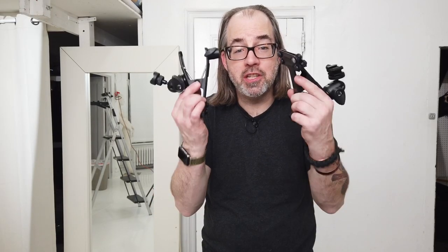Hey guys, in this video we're going to talk about Justin clamps. I'm Daniel Norton, photographer here in New York. I make videos like this about gear, technique, and philosophy of photography. If you're interested in that kind of stuff, go ahead and subscribe and let's get to it.